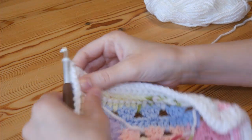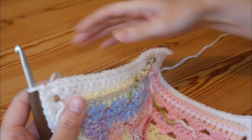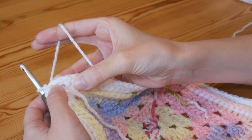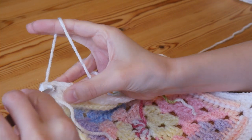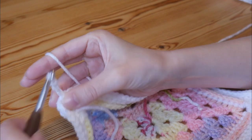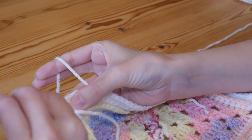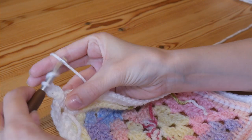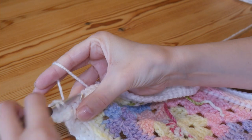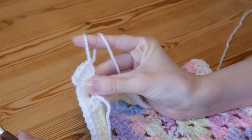Round three of the border — we're not going to turn for this one, you're keeping your work facing you, so those ridges that we created before should be facing you. Slip stitch into the top of the next double crochet along, chain three, and then put four more trebles into that same stitch (the chain three counts as your first one), so put four trebles in — one, two, three, four.